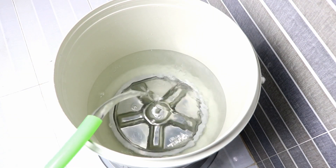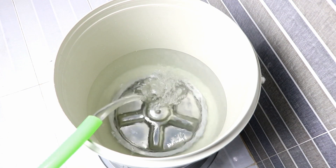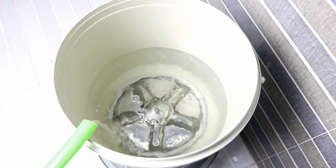Hello friends, welcome to Easy Homemade Projects. In today's video I will show you how to make a full automatic washing machine at home.